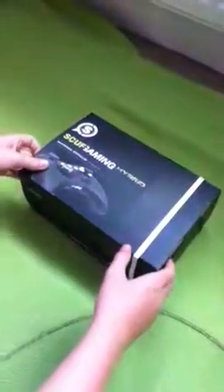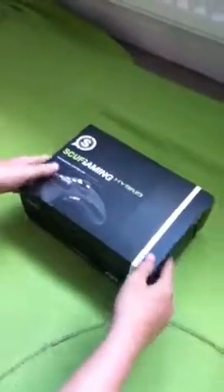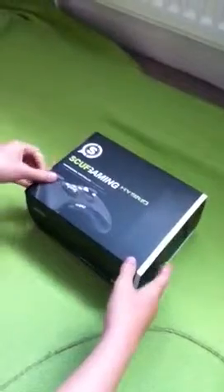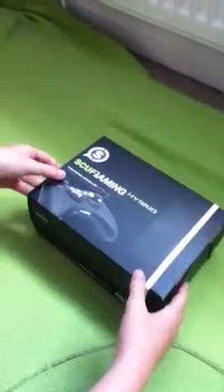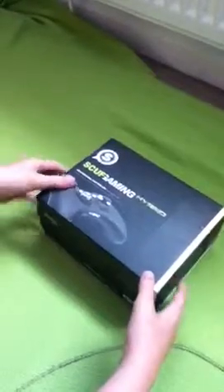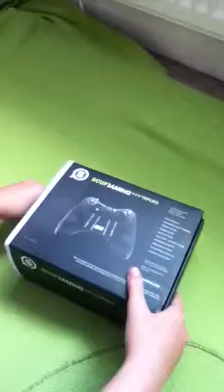I've bought a SCUF Prophecy from SCUF Gaming. It's a hybrid — that's what they've called the new ones. I've literally just got it now. There's the packaging.